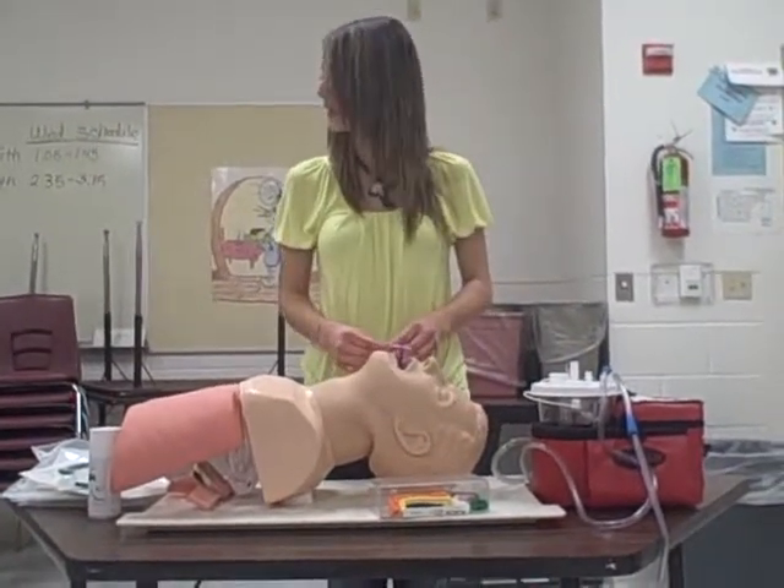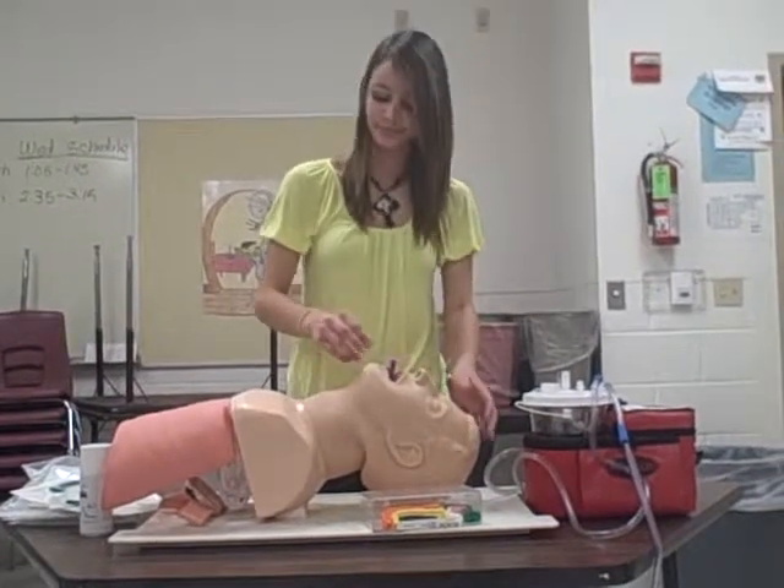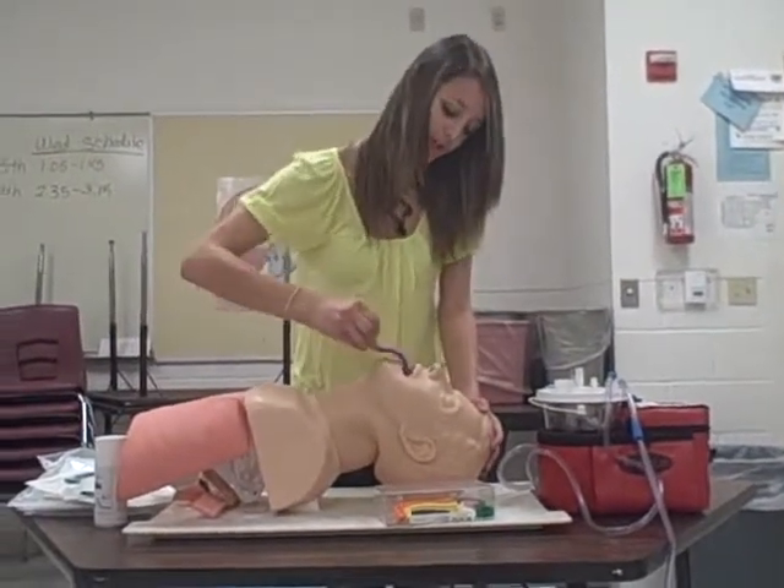Your patient is gagging and becoming conscious. Pull it straight out to remove it.